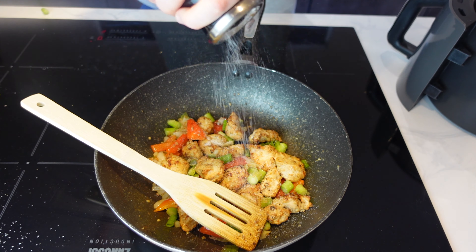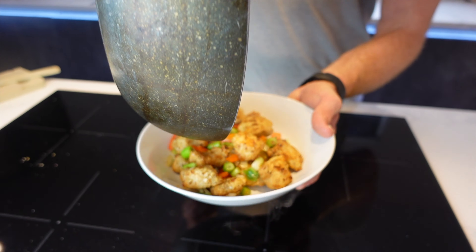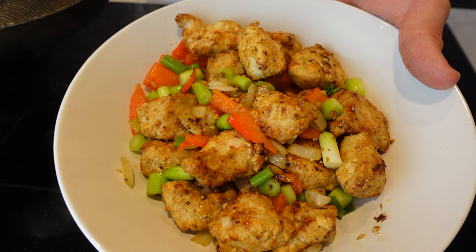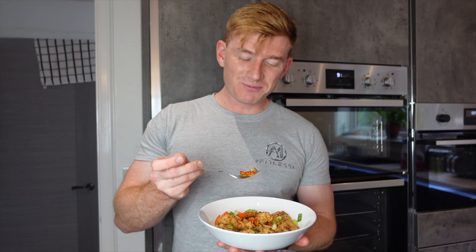I'm going to finish it off with a lot of salt as well, as I am a fan. Hopefully you've enjoyed this one. Off to the side is going to be a past meal prep recipe that I think you'll all enjoy — that's going to be 3 recipes together: your breakfast, lunch, and dinner for the week. If you enjoyed it, please leave a like, subscribe, and we'll see you all in the next video.